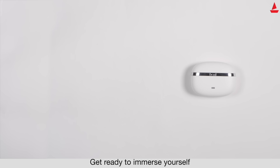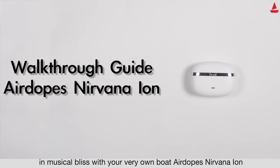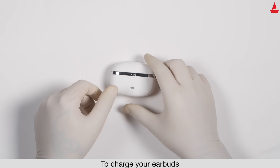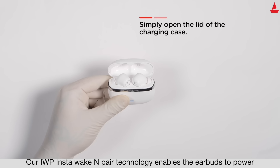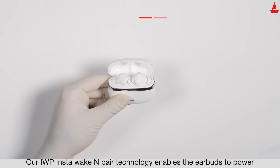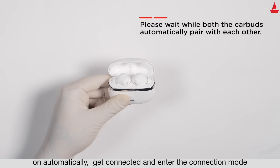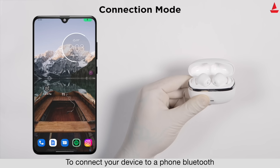Get ready to immerse yourself in musical bliss with your very own Boat Airdopes Nirvana Ion. To power on the device, follow these steps: simply open the lid of the charging case. Our IWP Insta Wake and Pair technology enables the earbuds to power on automatically.